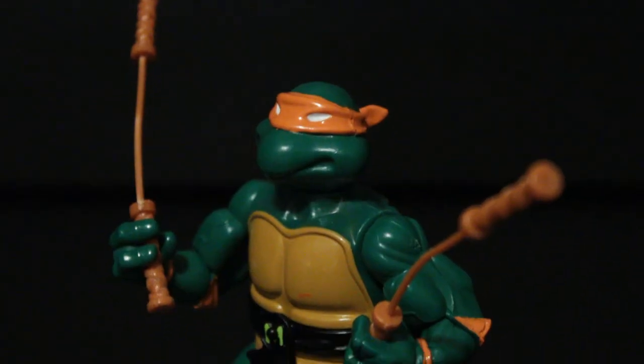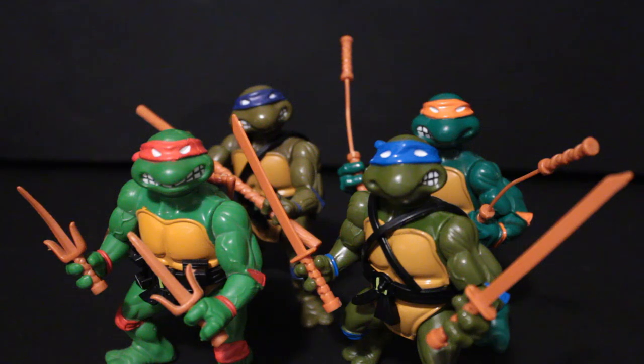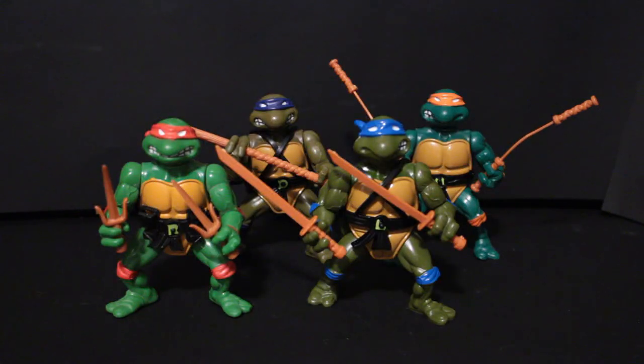God may not love you, but I love these figures. These are the Playmates 1988 Teenage Mutant Ninja Turtles. These figures are quite prolific to the brand. I think the contract with Mirage, with Playmates, to create these figures is what actually spawned the original 1987 series to begin production, which I think is really cool.